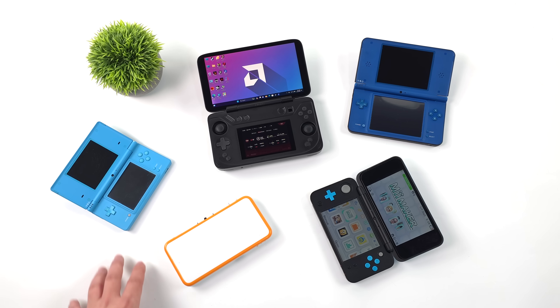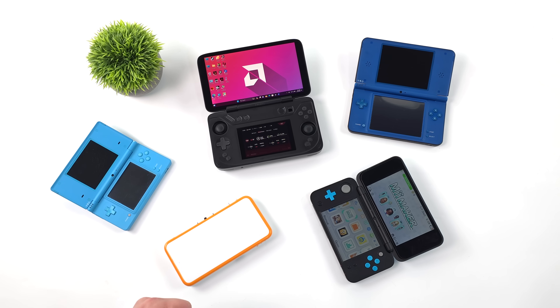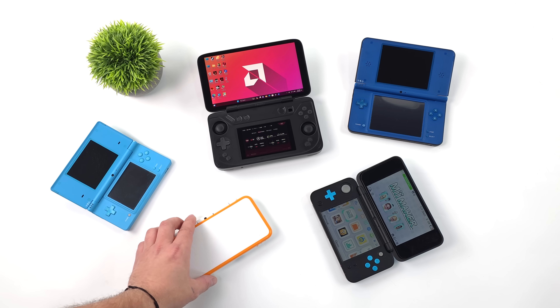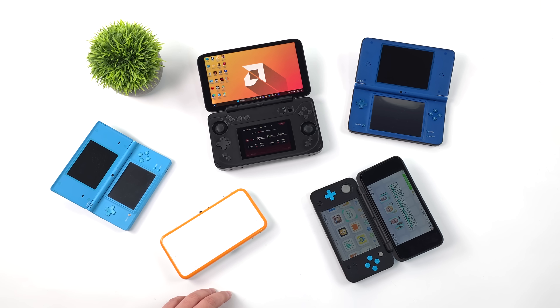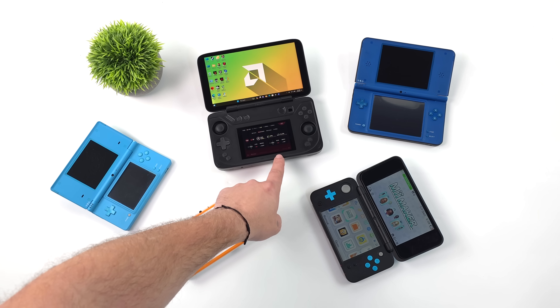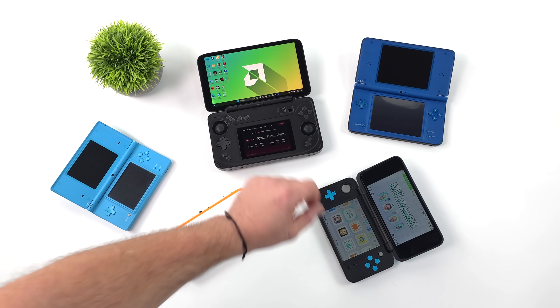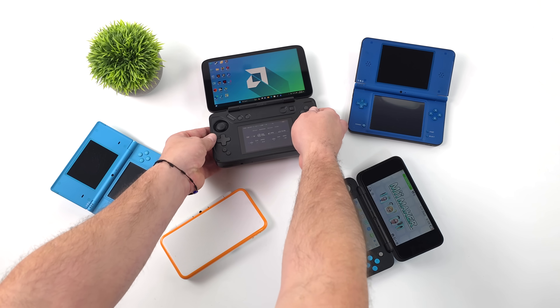Hey, what's going on everybody, it's ETA Prime back here again. One of these handhelds on the table isn't like the others — you've probably already spotted it. What we've got here are some DSs, some 3DSs, and right in the middle we've got the brand new Aya Neo Flip DS: a dual screen AMD Ryzen powered handheld gaming PC that really does pack a punch.